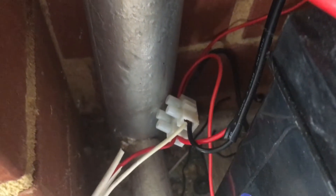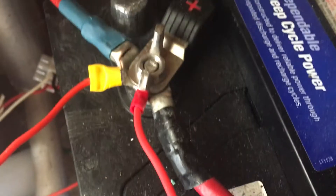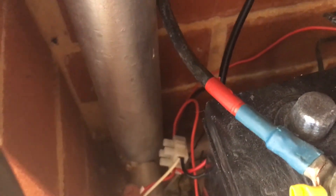From there it comes down into this, down into that, and then goes straight into the battery. And this core that goes from here goes straight into my house.